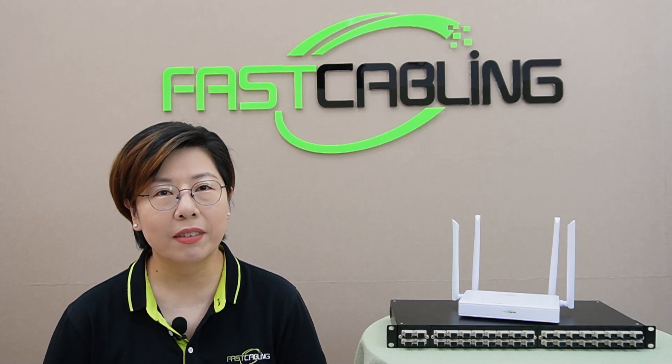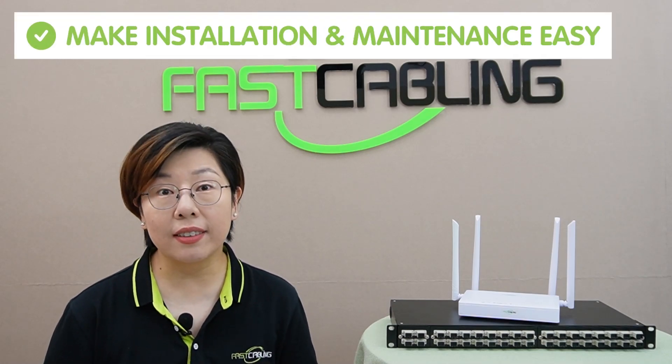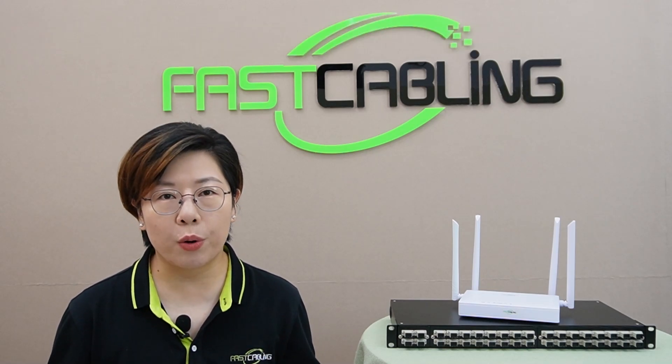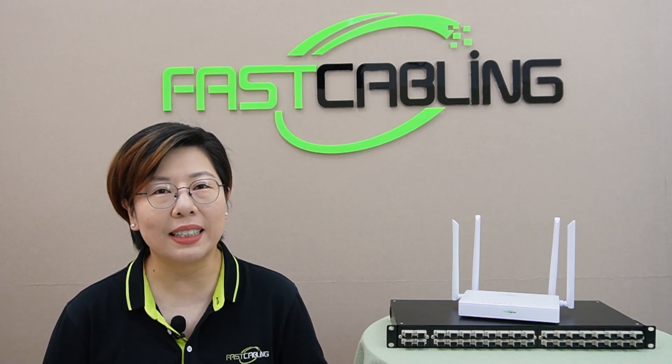It's efficient, eco-friendly, and perfect for today's data-heavy households. And it's cost-effective because it uses passive components — no need for powered equipment between the main connection (the OLT) and the homes (the ONUs). This makes installation and maintenance easy. With straightforward installation and minimal upkeep, PON is an excellent solution for home internet, offering great performance and reliability.